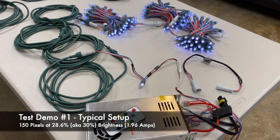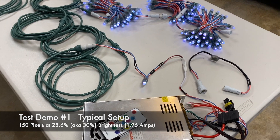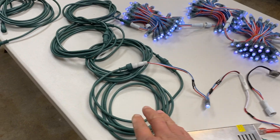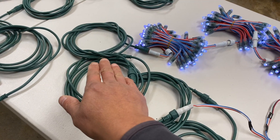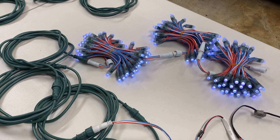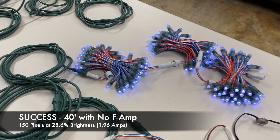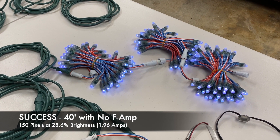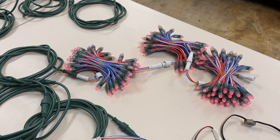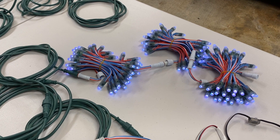I'll be showing you four different setups. The first is a very common setup to show our worst case scenario. We have a first pixel, with 40 feet of extension going into 150 pixels. This is at step two — 28%, or about 30%. Everything is good, it's all white. Changing the colors and back to all white — no flickering. So let me add 10 more feet.